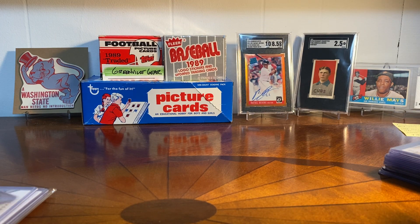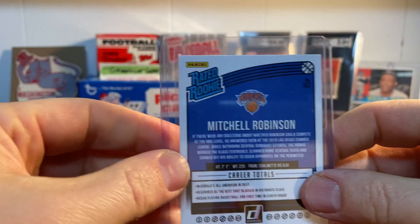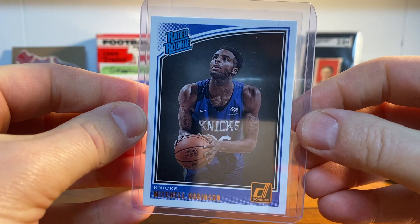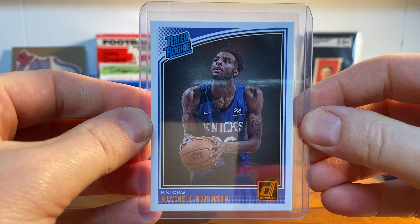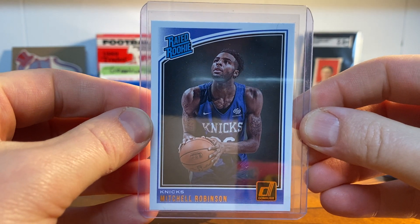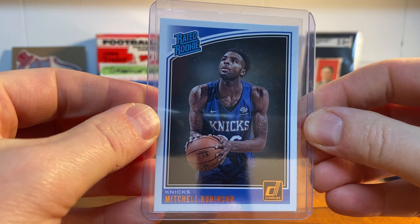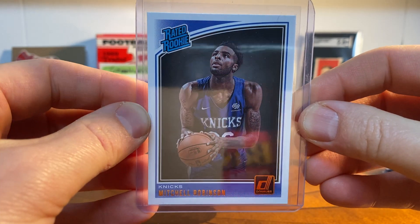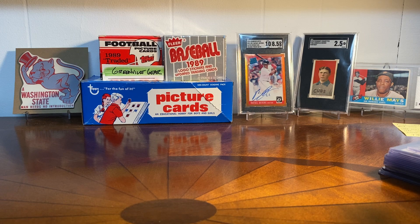And then one basketball card in this order — it's Mitchell Robinson. I know I've talked about him on the channel before, but this is a Donruss Rated Rookie. I picked it up — he's injured right now, but he has a lot of potential and Tom Thibodeau is really high on him. That's a neat card.